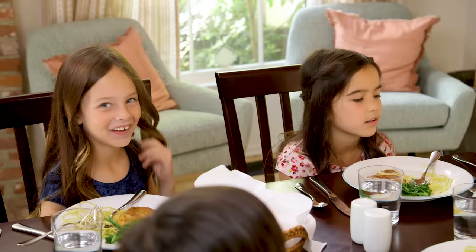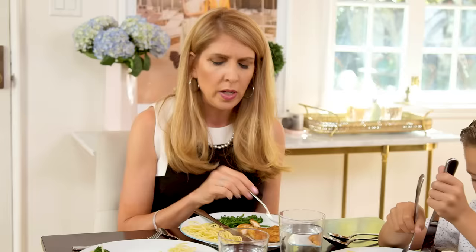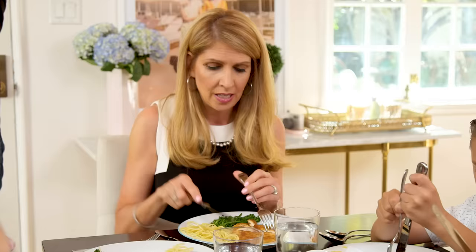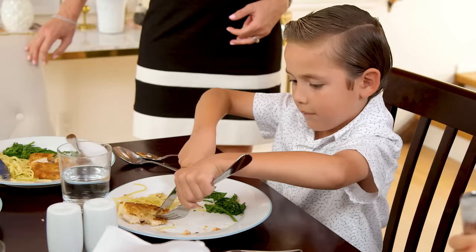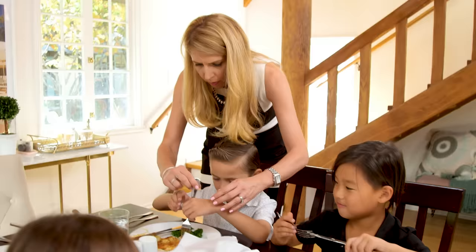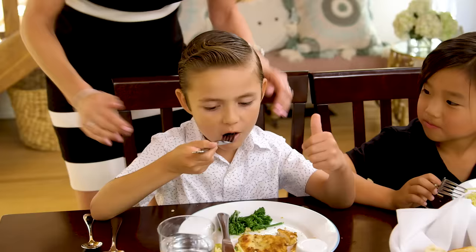Now everybody, we're going to learn how to cut our chicken. Since you're all righties, we hold the fork in the right hand to eat. But to cut, you move the fork to your left hand, hold the knife behind your fork like this, then switch back to your right hand again to eat. You want to cut your pieces small enough so they're bite size. Once you get this down, you're going to use it your whole life.